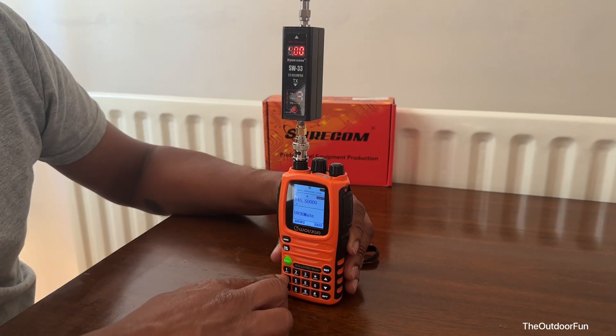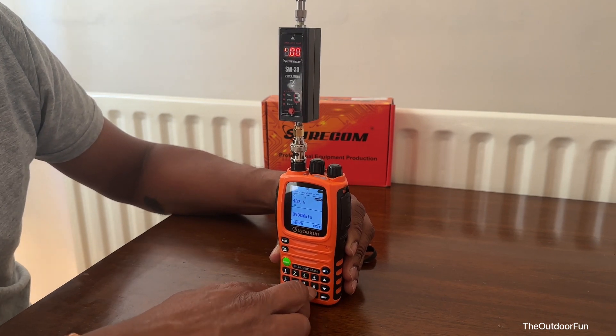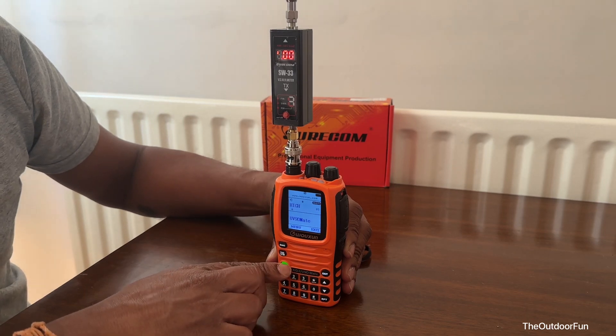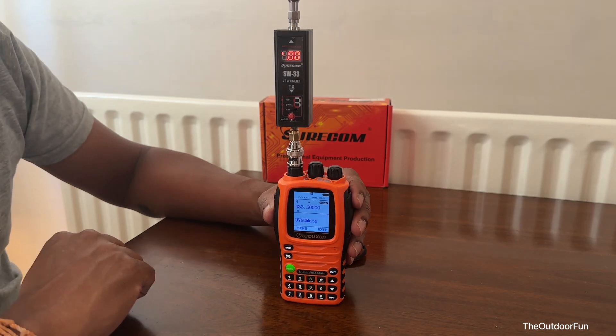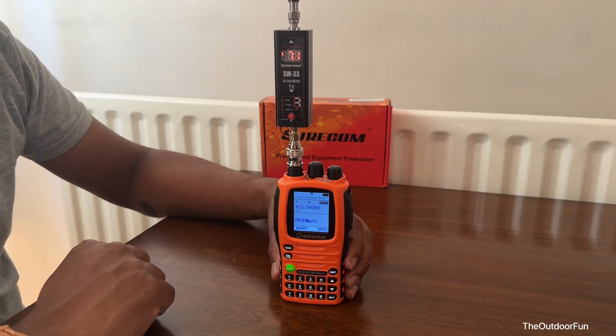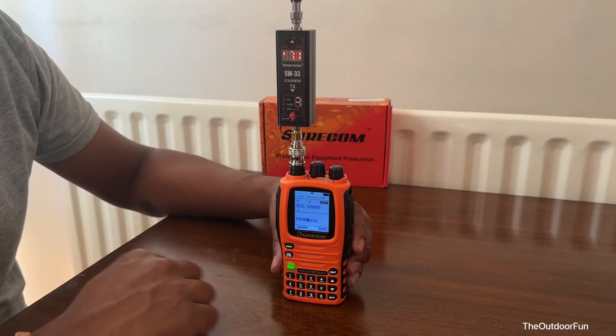Let's go to 70 centimeters. High power on 70 centimeter — let's test this. It's reading 7.2 watts on high power.